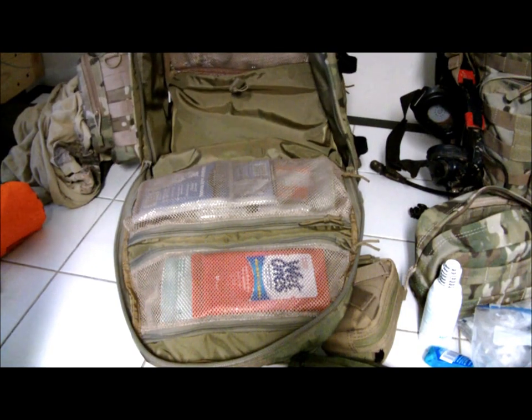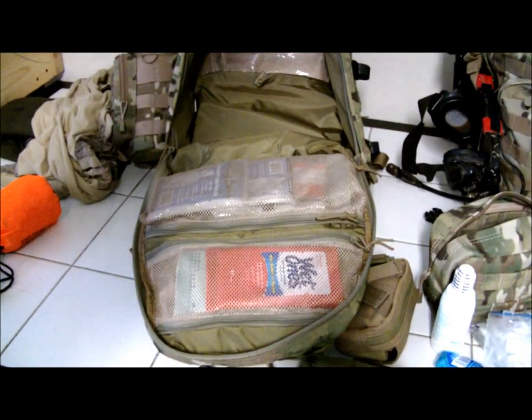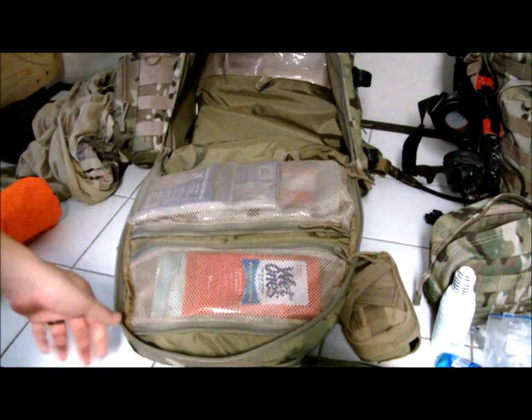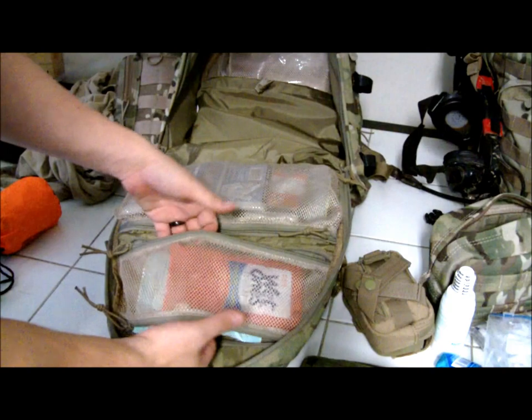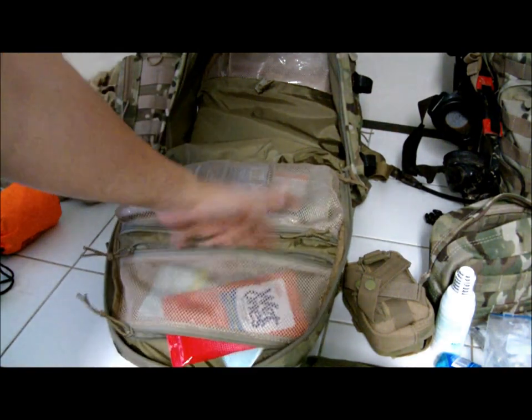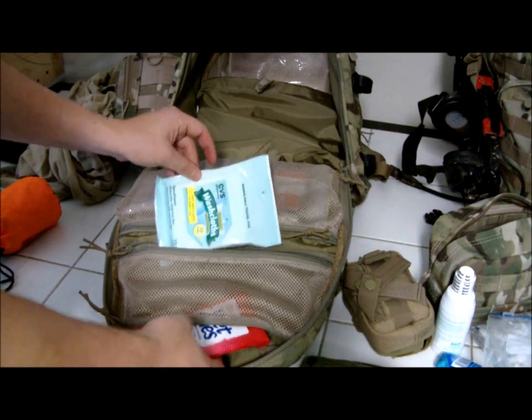Back here is another mesh pocket with a couple pairs of socks in plastic bags and one, two, three batteries — double-As and triple-As — always good to have extra batteries. In these front mesh pockets, this one opens from the top and the bottom so you can easily get to it either way.